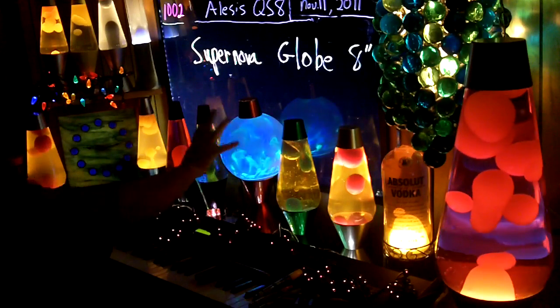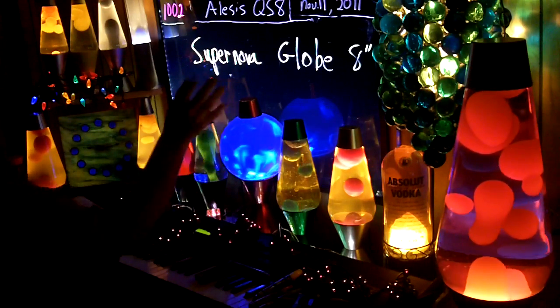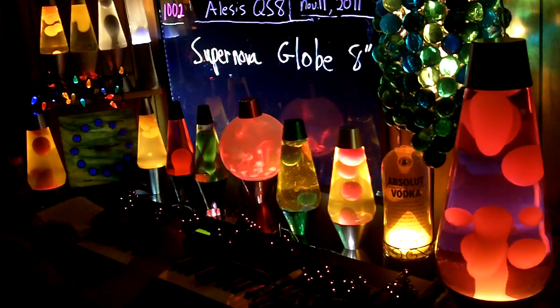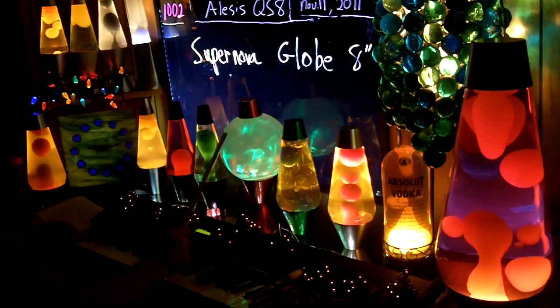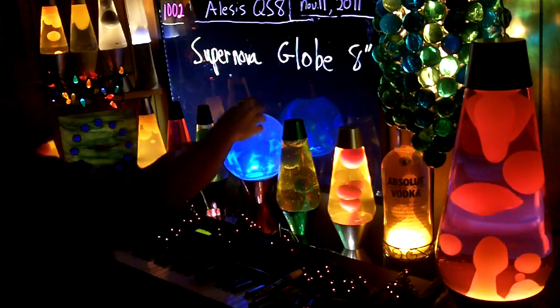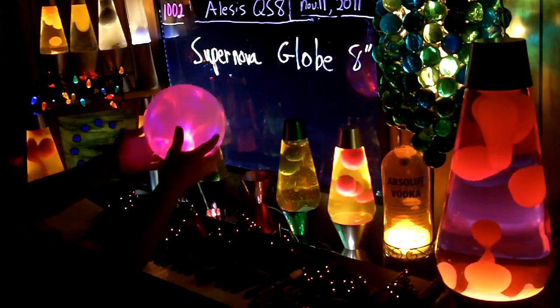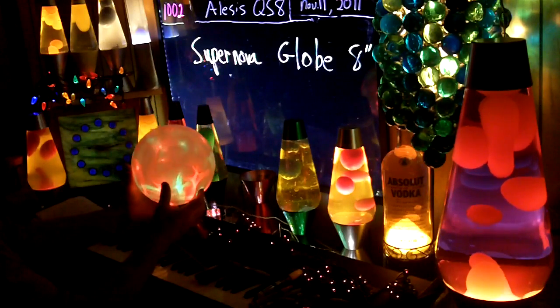I'm very happy with it. It looks a lot better to the eye than it does on the video because I need to tone it down. So if I do take one apart, I will paint the LEDs a little bit, like I've done on some other stuff in here. I'll explain that in the next couple of videos — I have to use paint to tone down some stuff.